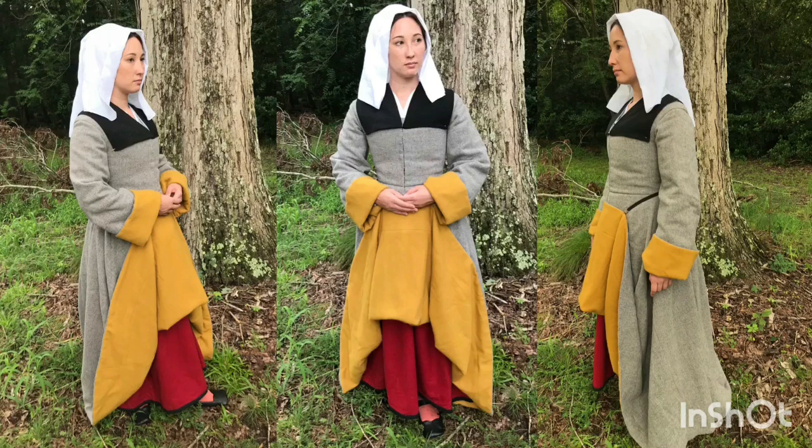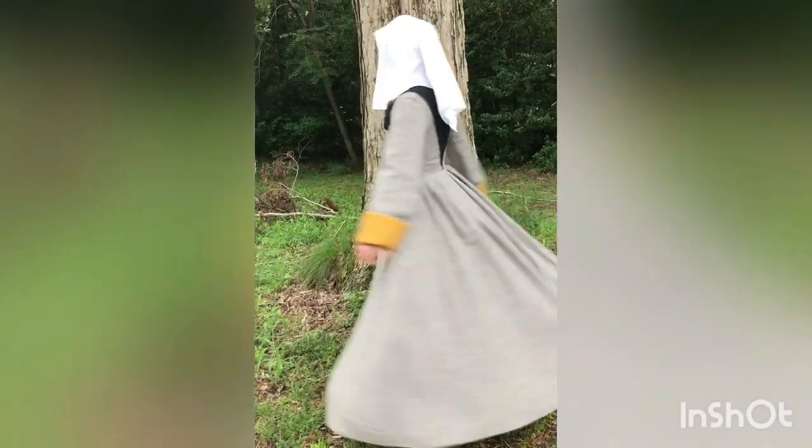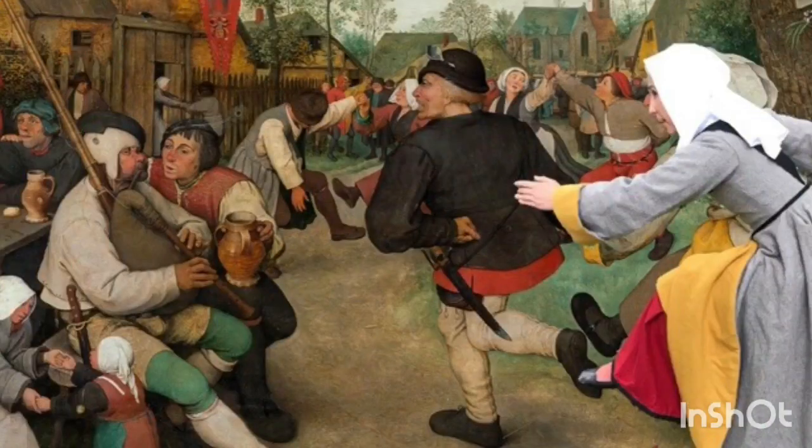I just love how simple but really elegant this clothing is. It isn't fancy, it's not made out of silk, but I do feel elegant in it. I love the shape of the skirt on this gown and it is great for twirling. Thank you so much for watching and don't forget to like and subscribe and leave me any questions you might have about the clothing or research in the comments. See you next time!